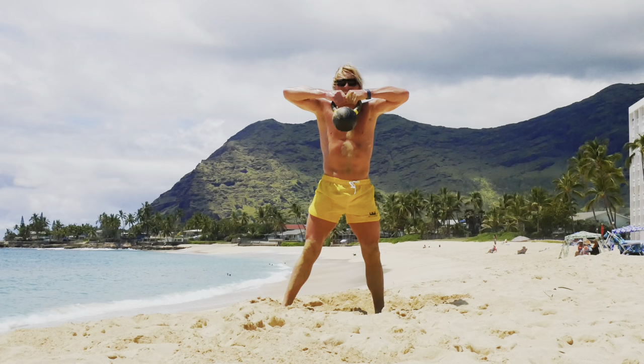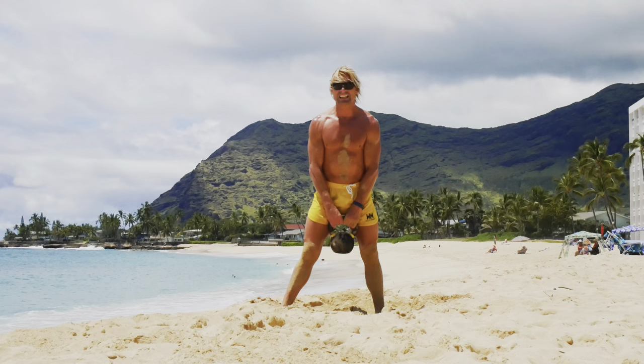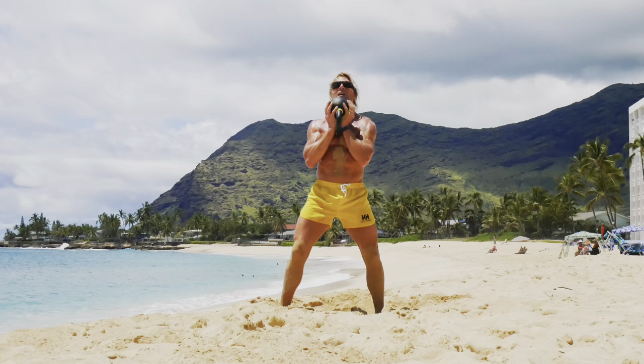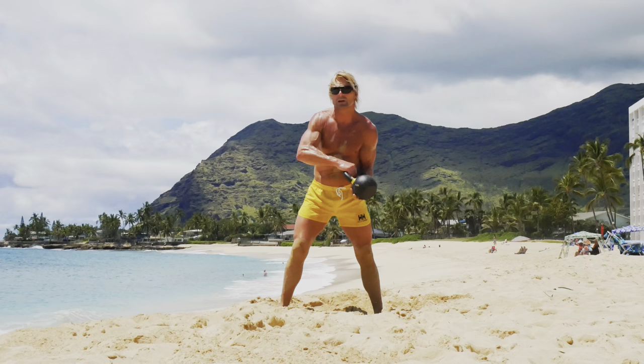Got the kettlebell — upright row, here we are. One, two, three, four, five, six, seven, eight, nine, ten. Pop it up. Hot potatoes. One, two, three, four, five, six, seven, eight, nine, ten.